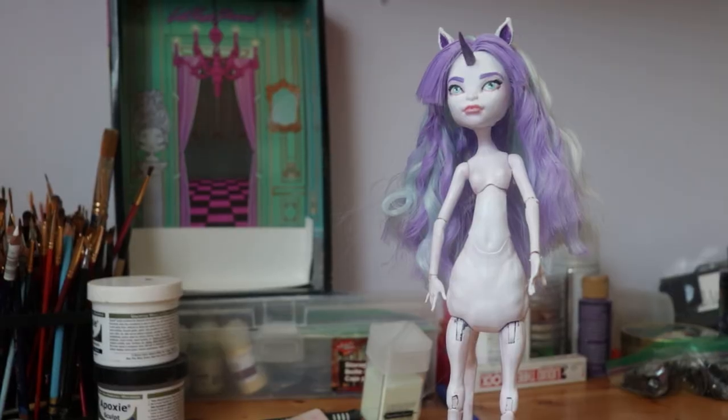I carefully put her head back on the body off-camera. I also cut her bangs and curled her hair using the hot chopstick method — basically, you curl the hair around a metal chopstick and use a hair straightener to heat and set the curls. It works best on yarn hair, but it works pretty good on nylon hair too.